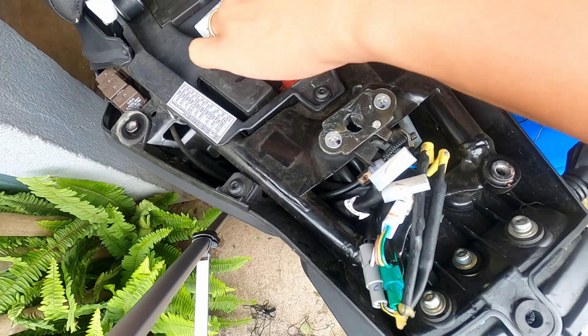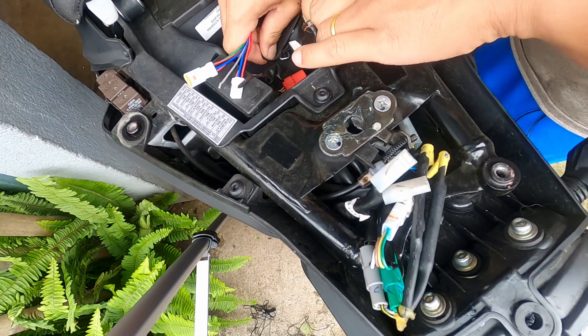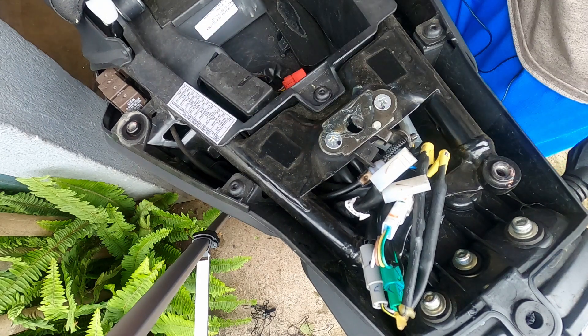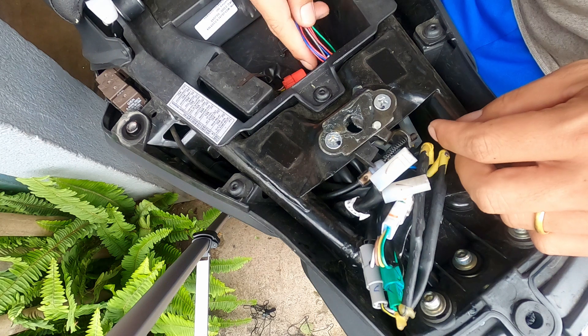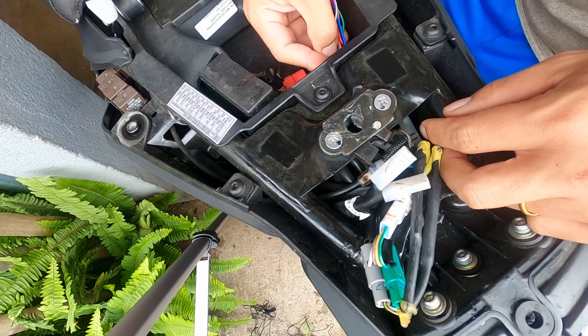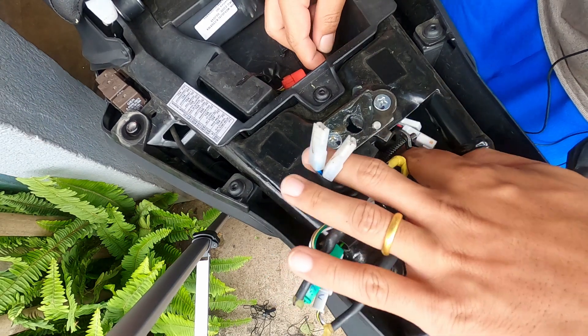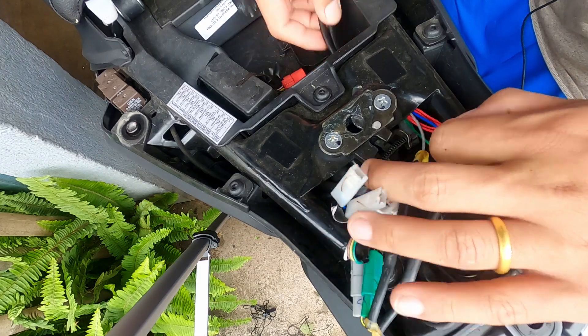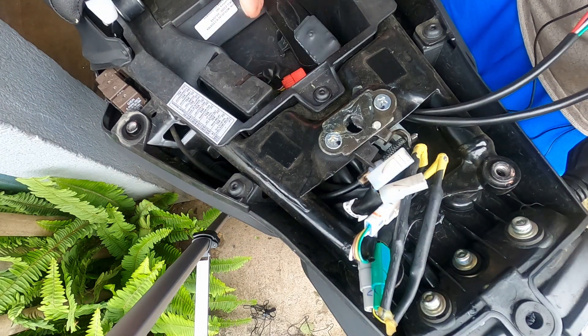I've taken out the hazard adapter module. I'll remove the toolkit and pass the module through here so that I can have access to it at any time. There we go — the module is in place and accessible.